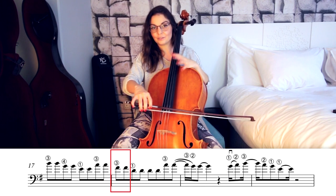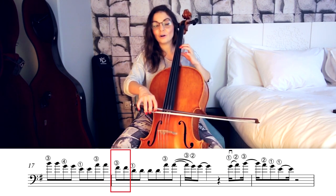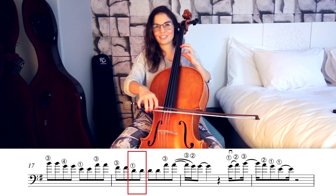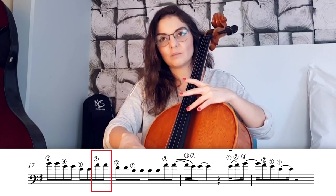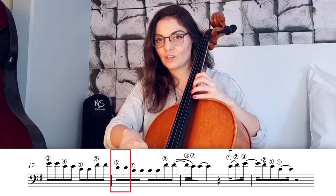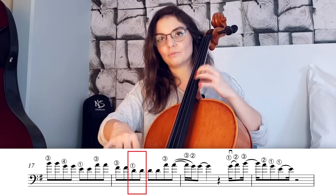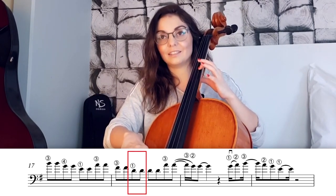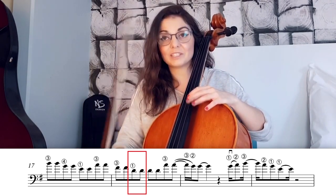Then F sharp with third finger, then with first finger D on the third position. So again: two times A, two times F sharp with third finger, then with first finger on third position D. It has to sound like this from the start.